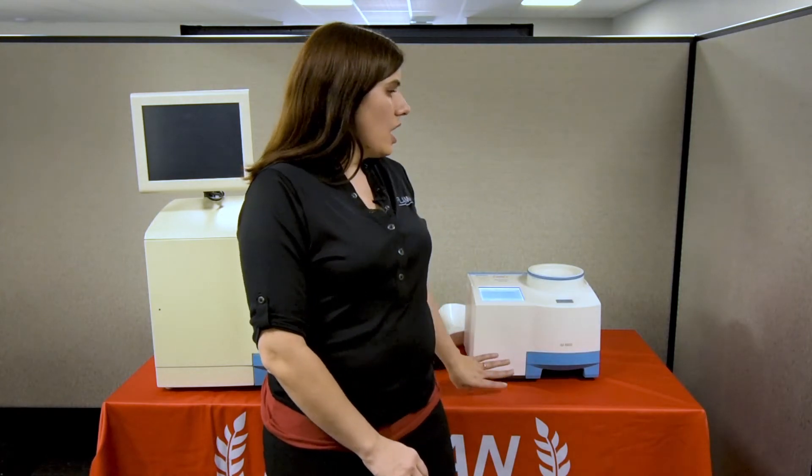There is an optional GPS module that you can put onto this unit, and it can help you do protein mapping of your fields so you can determine where the best place to combine your grain will be.